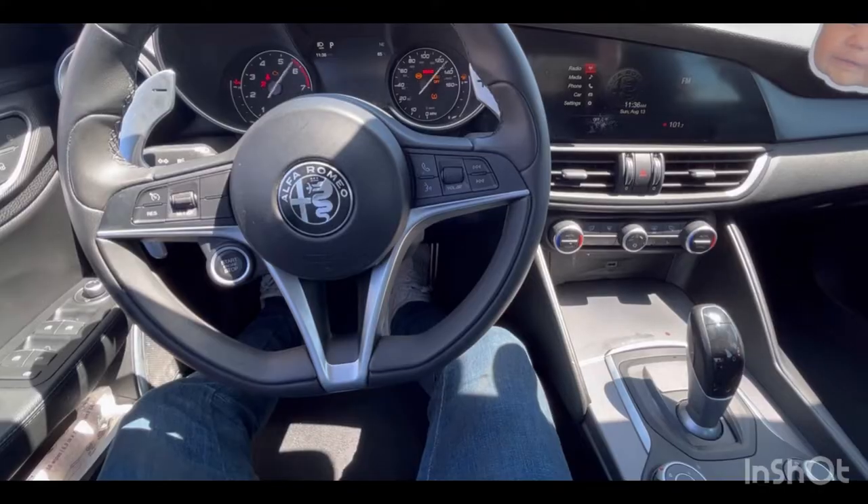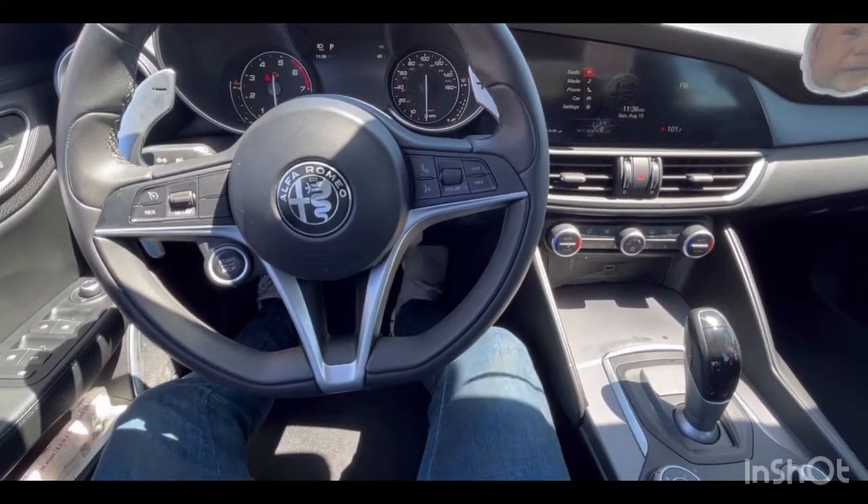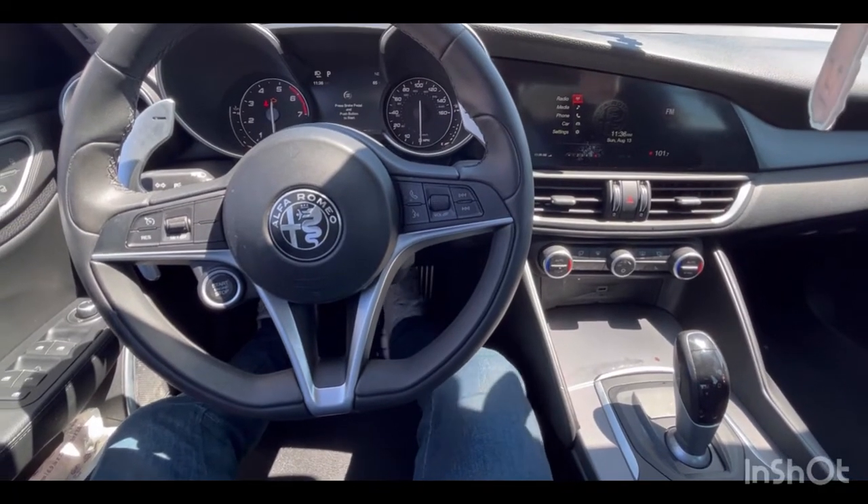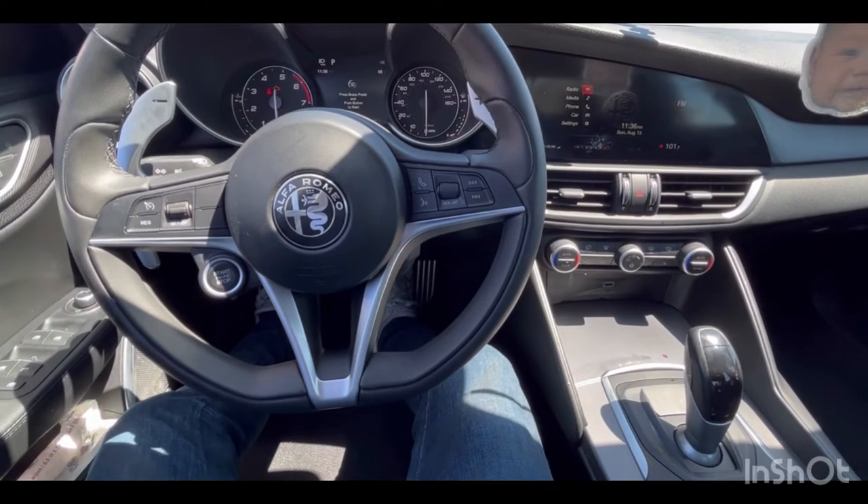You're going to press Start without starting the car, then press down the gas pedal six full times so it clicks the button at the bottom, and after that you're going to start the car.